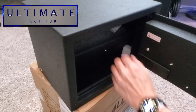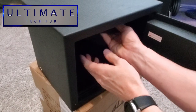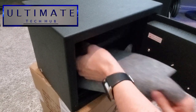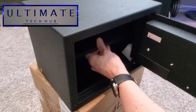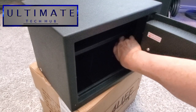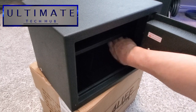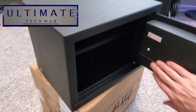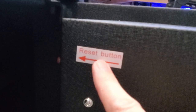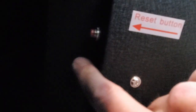And some styrofoam packaging. This is the adjustable shelf. And this is the gray carpet that goes on the bottom shelf. Behind the small black panel is where the batteries go. And this is where the reset button is located behind the door.